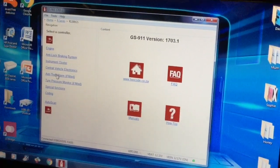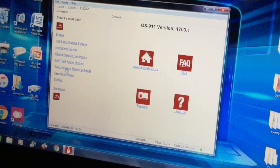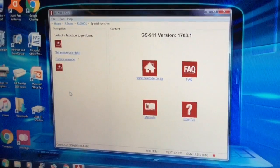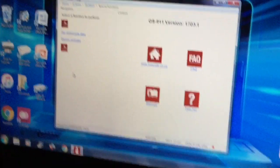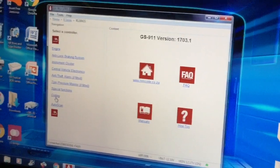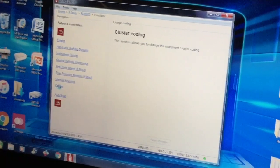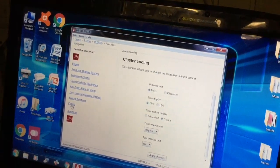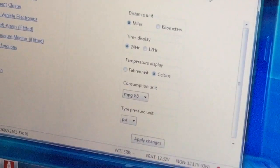Then you've got anti-theft alarm — I haven't got that. Tyre pressure monitors: if you replace them you can check them. Special functions I find quite useful because you can reset all your service reminders and your motorcycle dates. You can even change kilometres to miles. Coding: this function allows you to change the instrument cluster coding so you can change it from km/h to mph, temperature display can be Celsius, miles per gallon, PSI — everything can be changed.